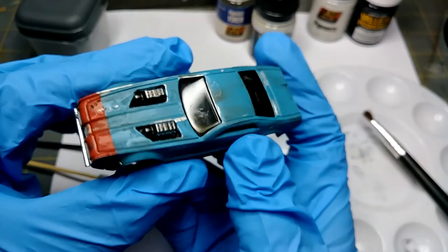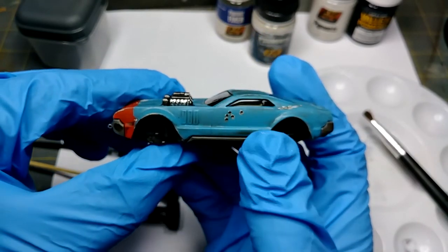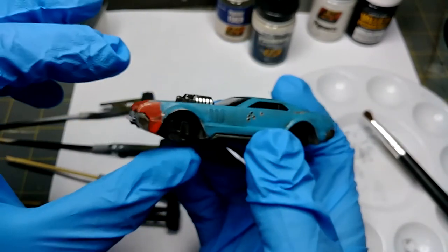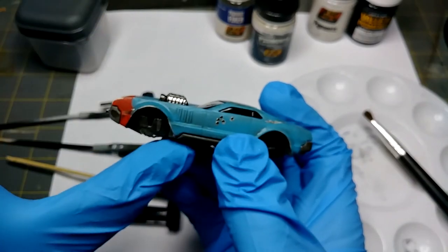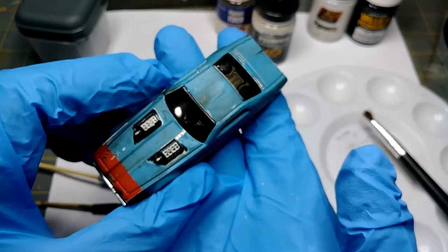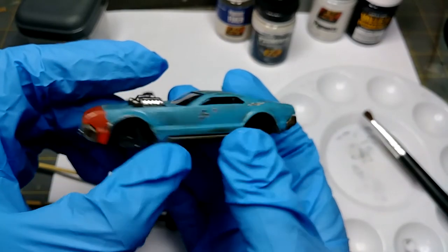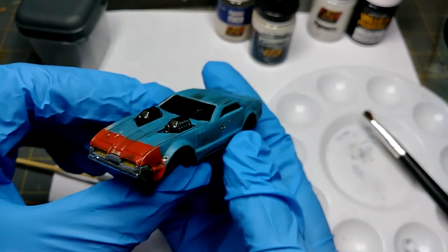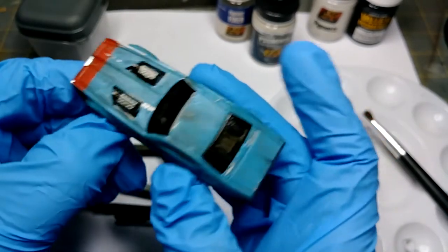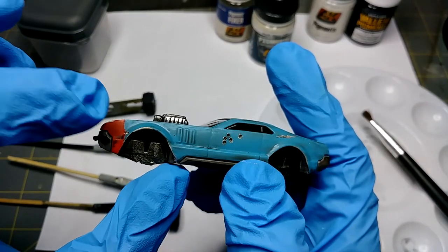Everything's already been weathered. I go over this on the Metcad Studios web page — what each color was used and where. But this was a very simple paint job, basically a beginner's paint job. If this is your first time picking up a paintbrush you can do this paint job and get these type of weathering effects. I have another one so I will do a step-by-step on that if there is interest.